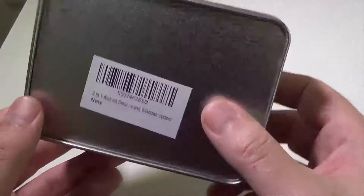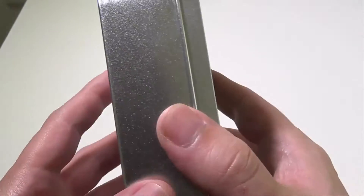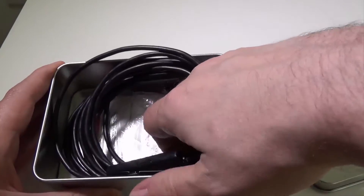Handzeek decided to ship this in a tin box, which is actually pretty cool for storage. Even if you wanted to just throw this in a bag, it's not too big, and it'll protect the wire camera and the accessories that come with it.